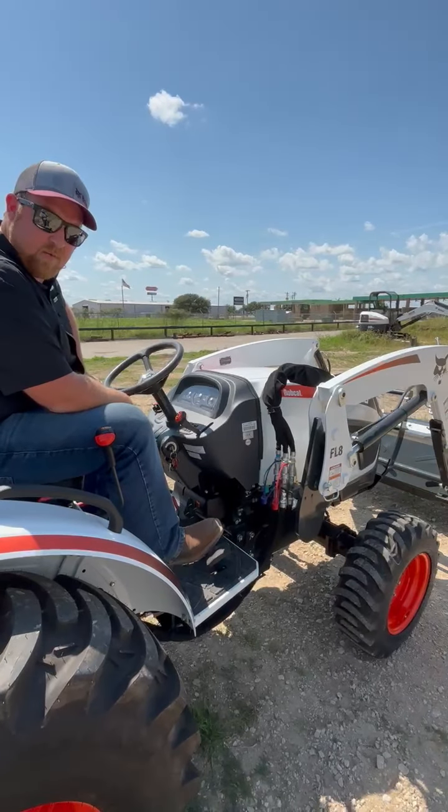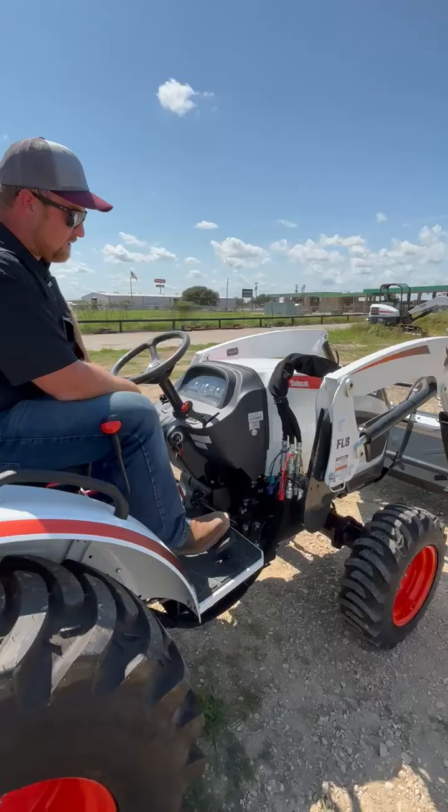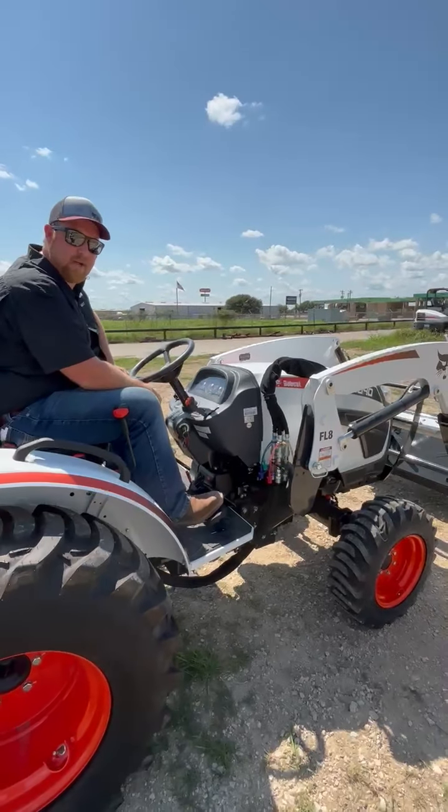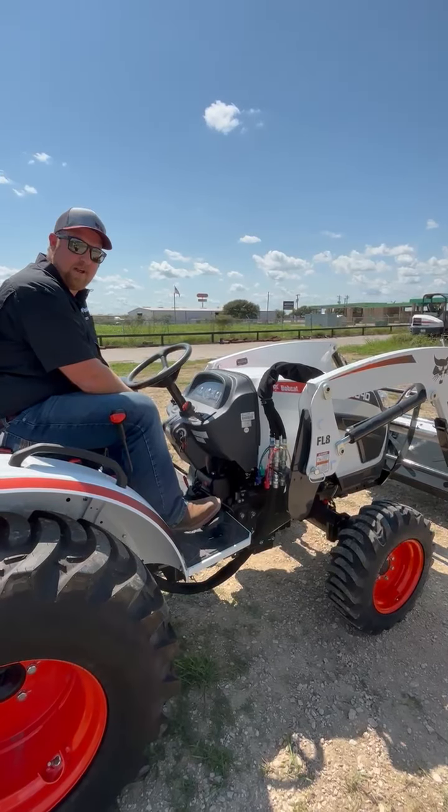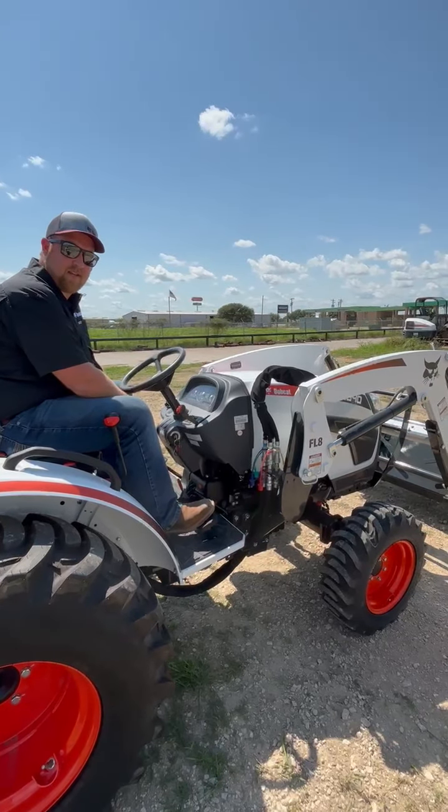So that's our CT2040 in a nutshell. My name is Aaron Schaefer. Come see us at any of our 18 locations across Texas. And for any other information, you can see us on our website at www.bobcatcce.com. We'll see you next time.